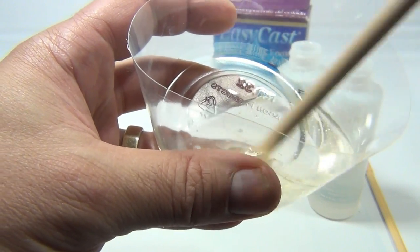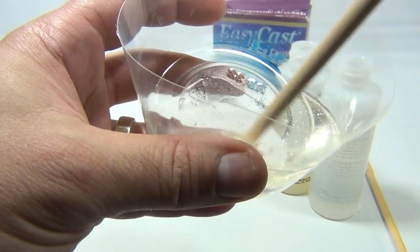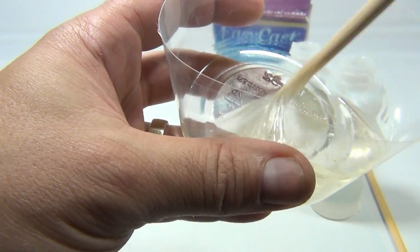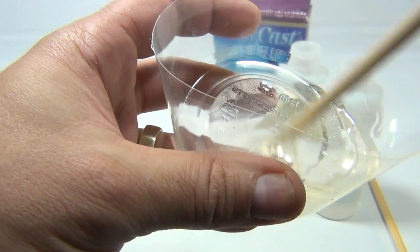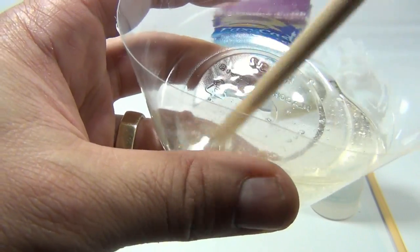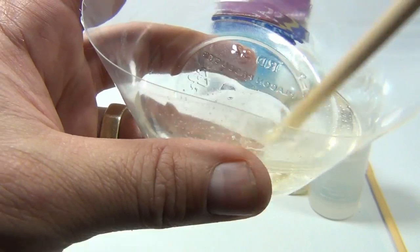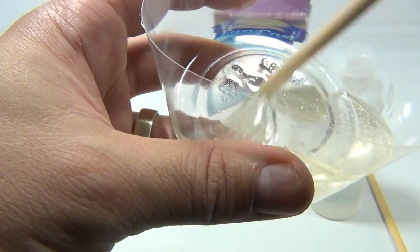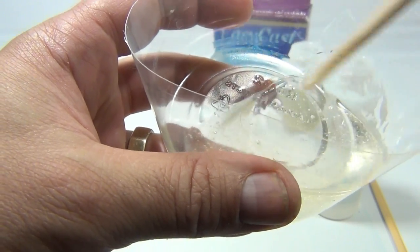After it dries — that first step — then you put your embed pieces in there, then pour another layer on top of that. Continue depending on how much embedding you want to do. You can't just put the pieces into a liquid like this. Don't worry about the air bubbles. You have to prep the pieces too, so it's important you follow the directions.